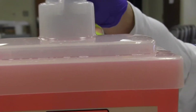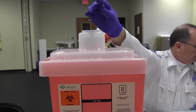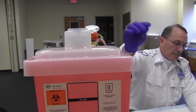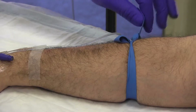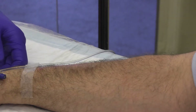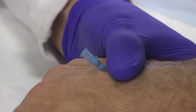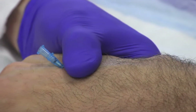Remove and secure the needle. Place the needle immediately into a sharps container. Remove the tourniquet from the patient's arm. Maintain pressure on the vein to prevent blood from leaking through the hub.